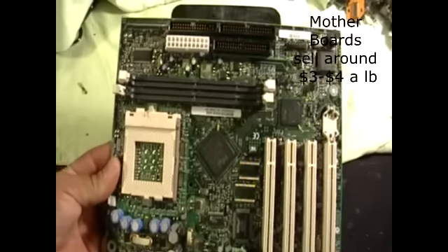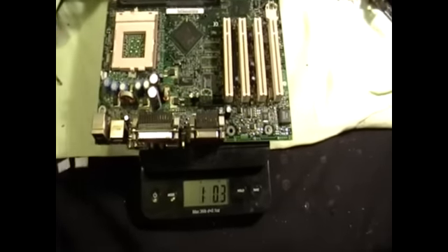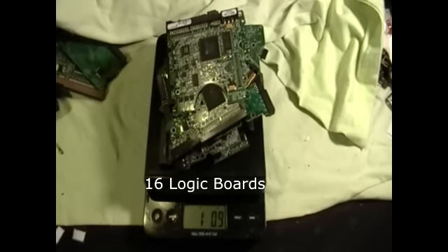Now you see here, this motherboard is going to weigh one pound. Logic boards cost more because there's more gold and other precious metals in these little boards than in the motherboard. Now this is all 30 hard drives. Before I scrapped them, this is what they weigh: 33 pounds, three ounces.